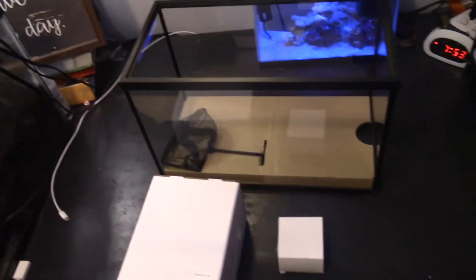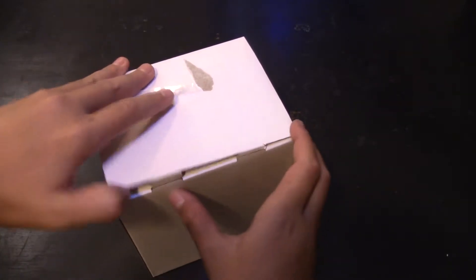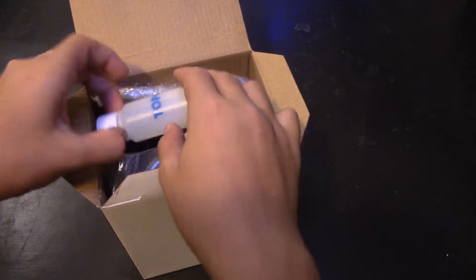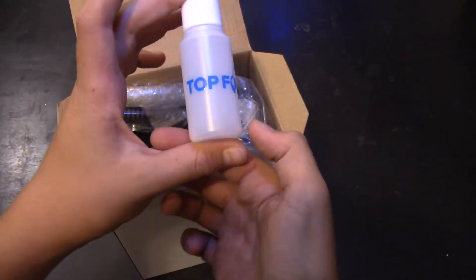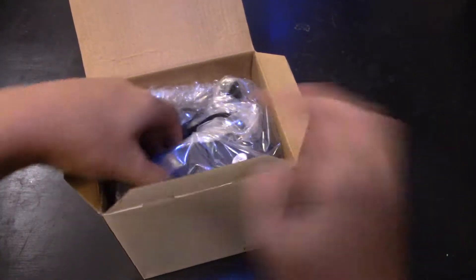That tank behind me there costs like 80 bucks. But looking here at this tank, this is the whole setup right now. This is the individual look at the 10-gallon filter. There's a little container type thing - I'm not quite sure what it is. I didn't read anything about it at all.